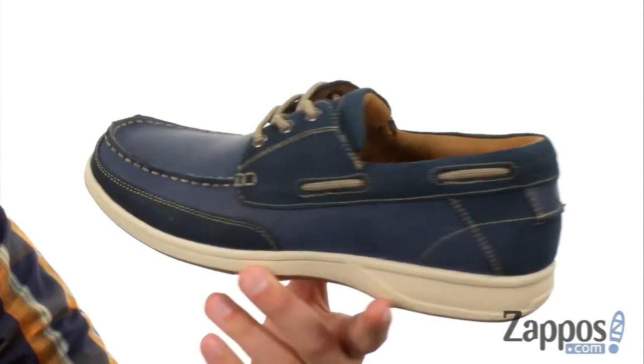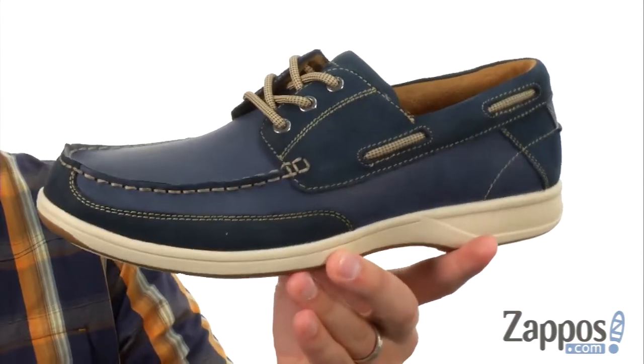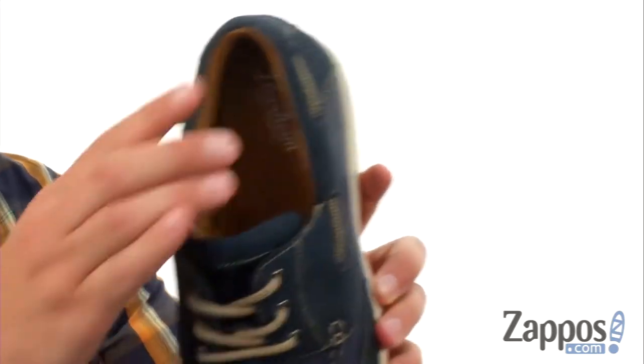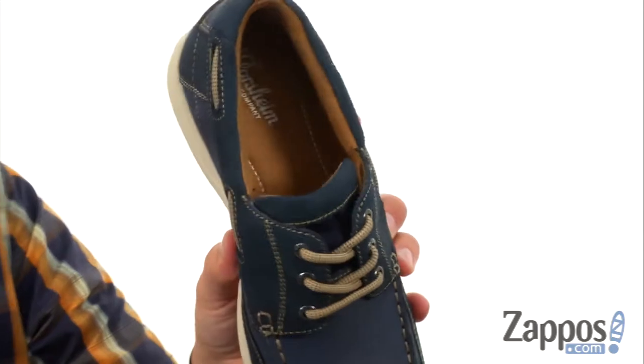What I love about these is that you're gonna get that classic boat shoe style design. However, these guys got you covered if you're walking around the city or relaxing at home. You keep your feet feeling fantastic — that is due to that really thick footbed on the bottom.